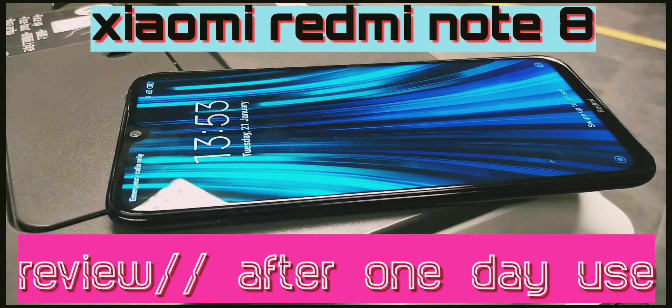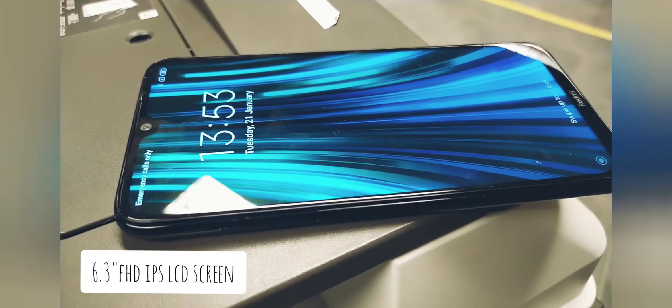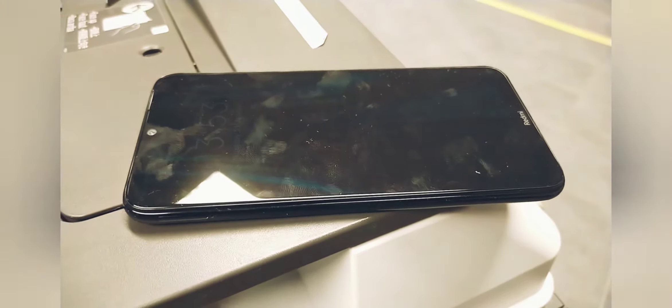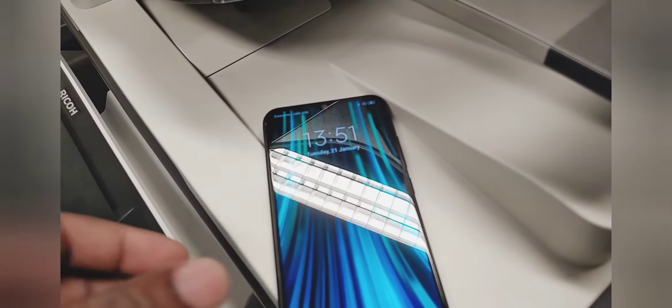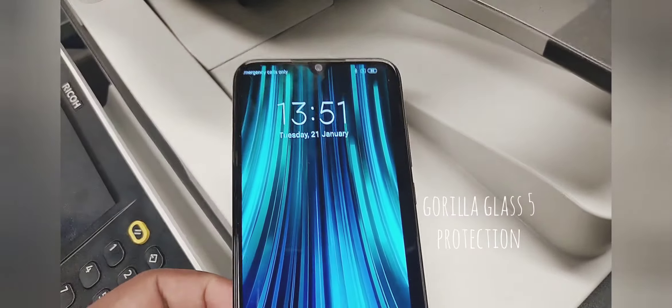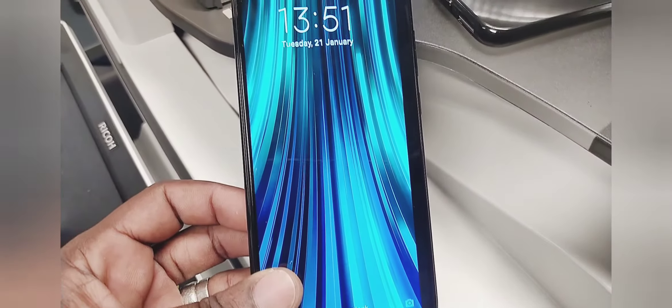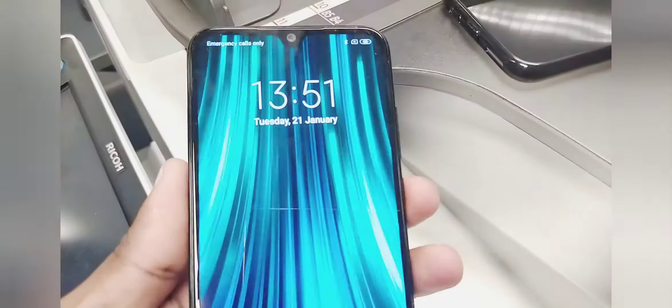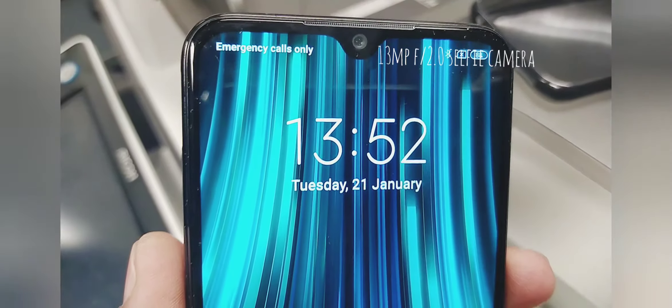Yo, what's up Anything Cool family! Today I'm bringing you a review video for the Xiaomi Redmi Note 8. This phone was released last year towards the end — it was around September when it was released. It has a very nice IPS LCD screen, 6.3 inches, with Gorilla Glass protection from the back and also from the front.